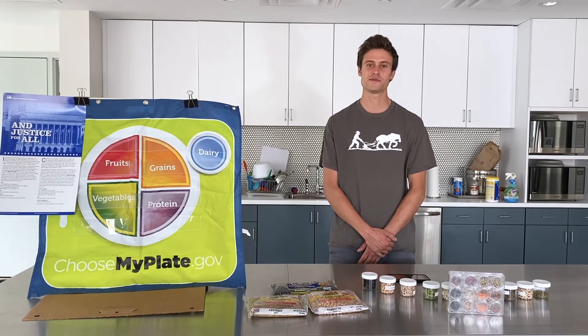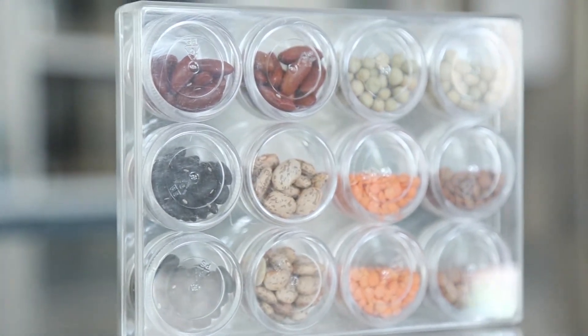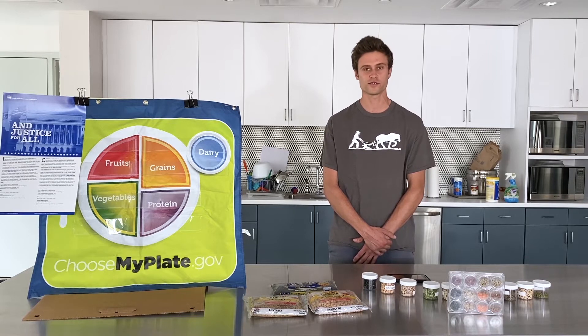Good afternoon. My name is Eddie. I'm a SNAP-Ed nutrition educator with the Food Trust. Today, we're going to be talking about the benefits of eating more beans and incorporating beans into our diet on a weekly basis. And then Paulette will be making a recipe with ingredients that you can find at your local farmer's market.